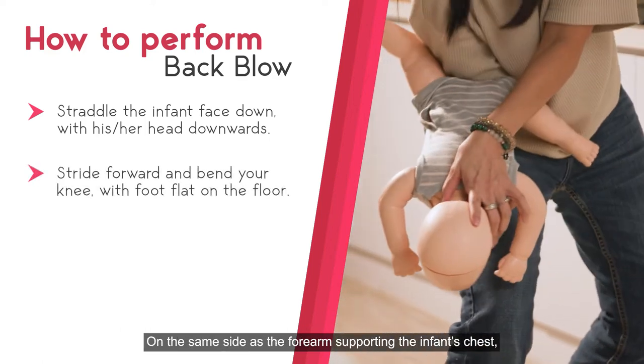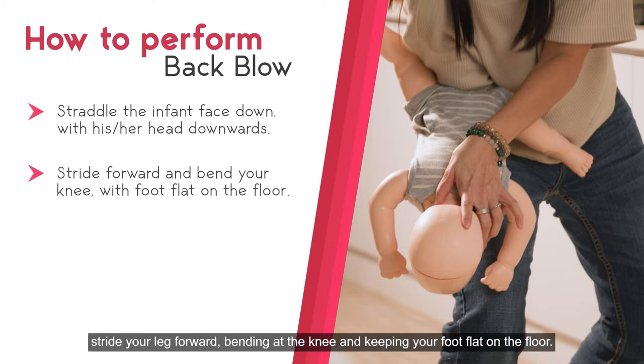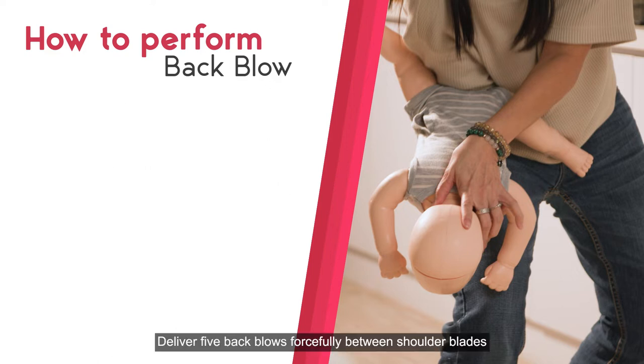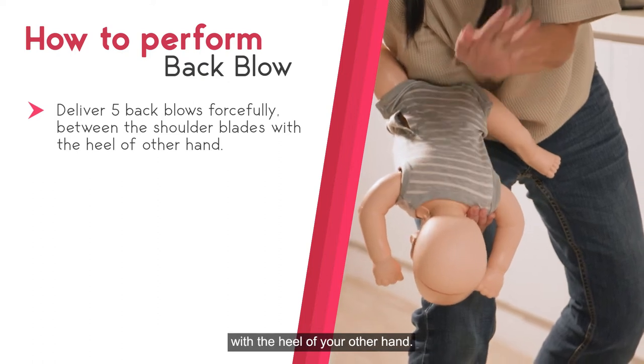On the same side as the forearm supporting the infant's chest, strike your leg forward, bending at the knee and keeping your foot flat on the floor. Place the forearm that is supporting the infant's chest on your thigh with his head facing downwards. Deliver five back blows forcefully between the shoulder blades with the heel of your other hand.